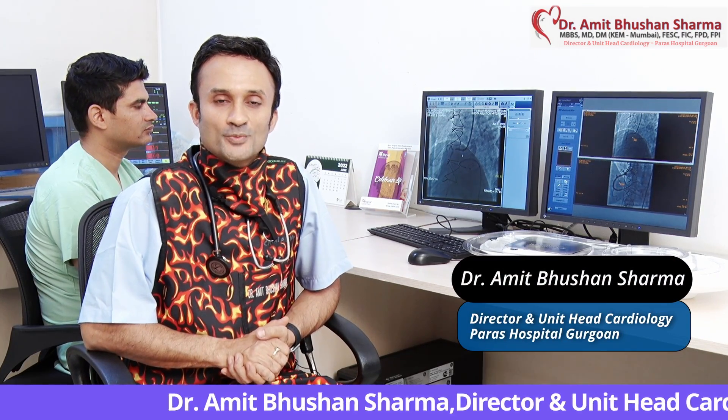Hello everyone, I am Dr. Amit Bhujan Sharma, Director and Unit Head Cardiology, Paras Hospitals Gurgaon, India.